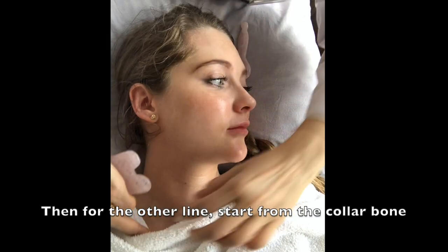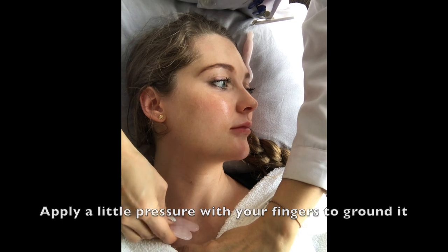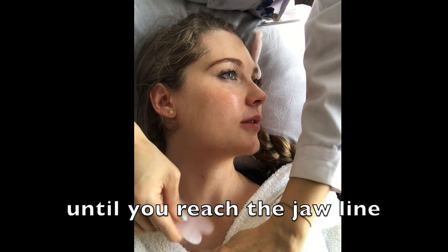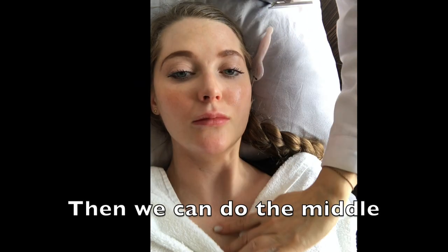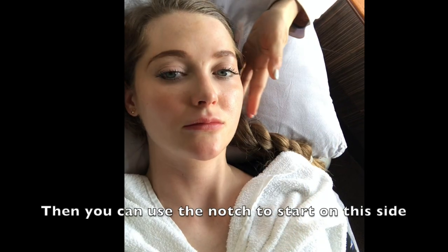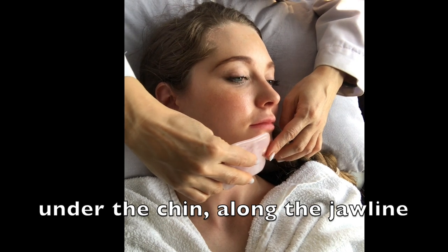When you add the line, you start from the collarbone — just a little bit on it to ground it — and then start to do this until you reach the jawline. Then we can do the middle. You can use the notch to start from this side, under the chin, along your jawline.